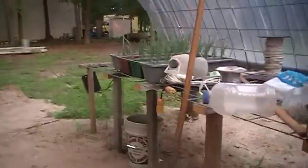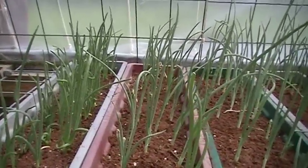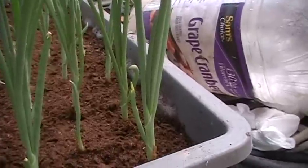The onions down here are doing pretty good. Big thing is make sure you keep them watered — they got to have plenty of water, don't want to let them dry out. But the onions are doing really good there. Something got in there and ate that one off like that.